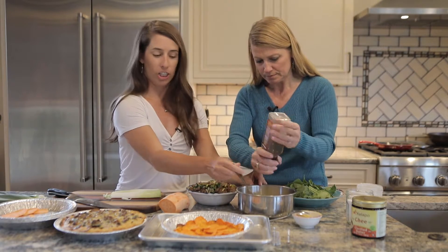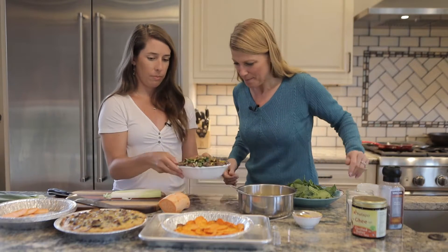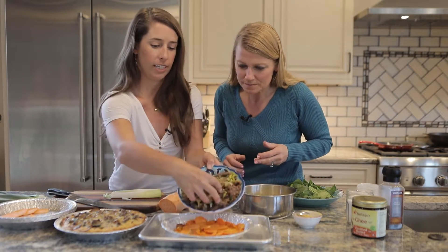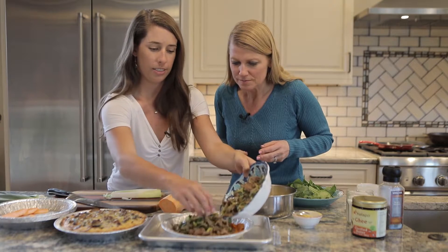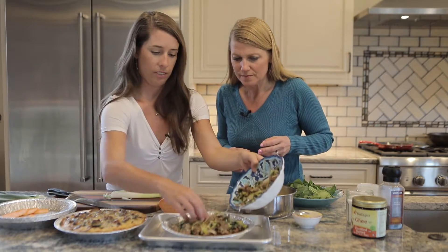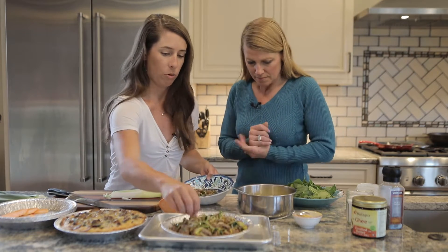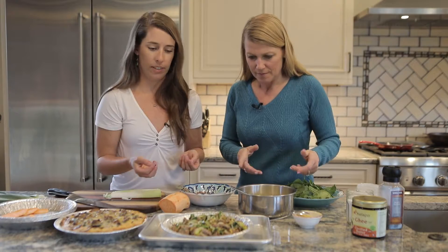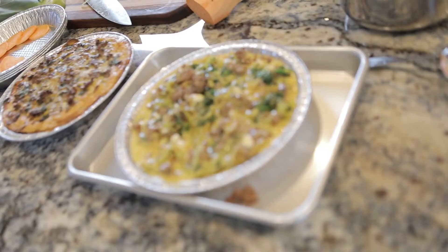We're going to pour the egg mixture into the pan — the crust has already been baked and is ready to go. We pour our filling on top of the sweet potato crust. You might have a little bit left over.